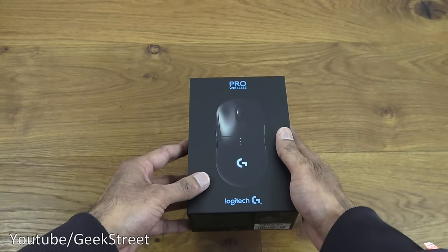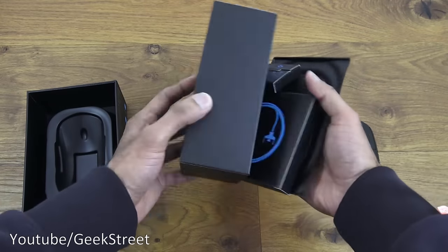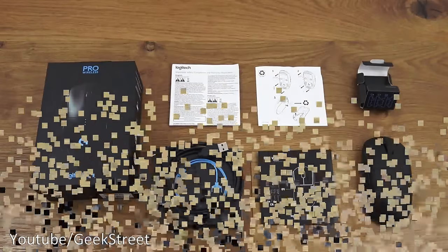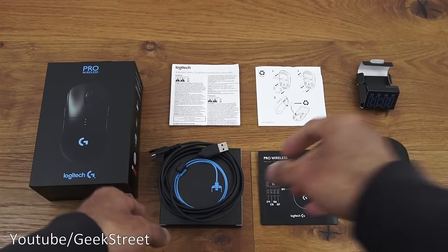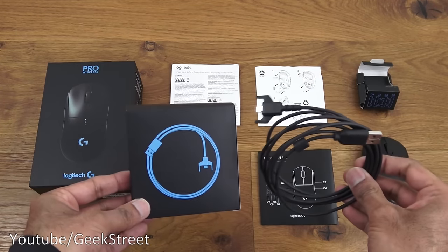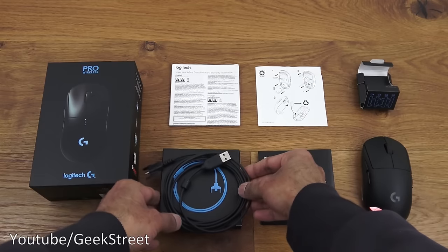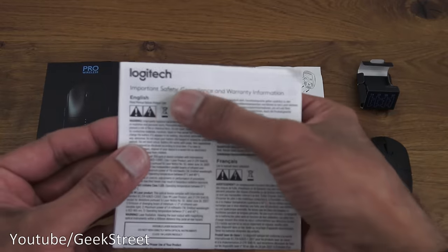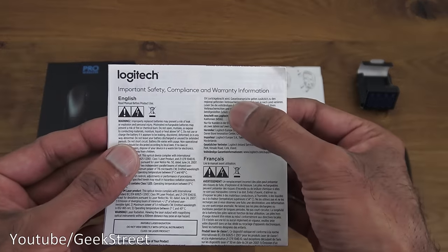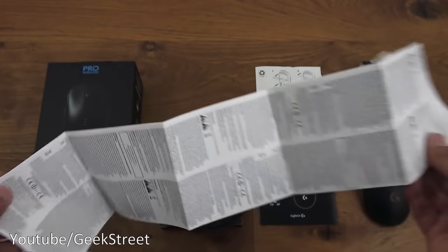I've laid out all the items you get in the packaging, so let me quickly go through them one by one. Initially you get a box that contains the charging cable and three pieces of paper. The first one is important safety, compliance, and warranty information — it's multi-language and opens up into one big sheet of paper.